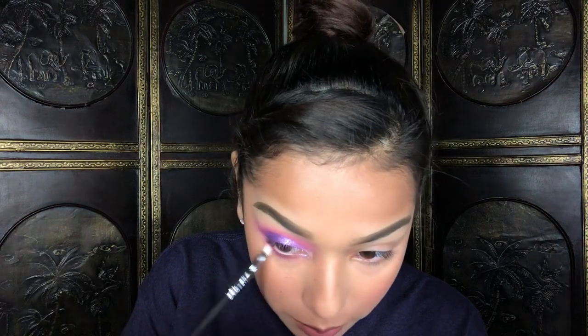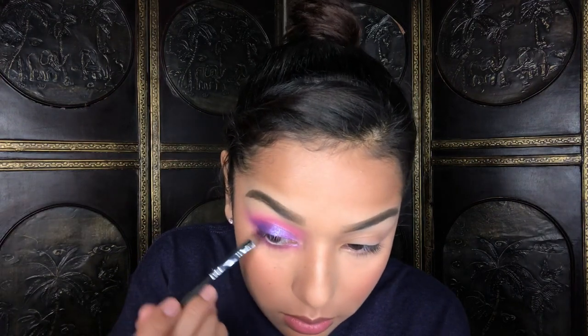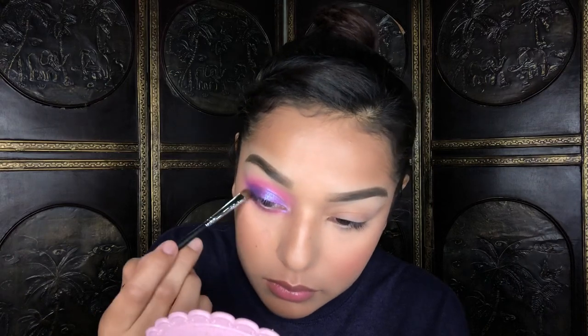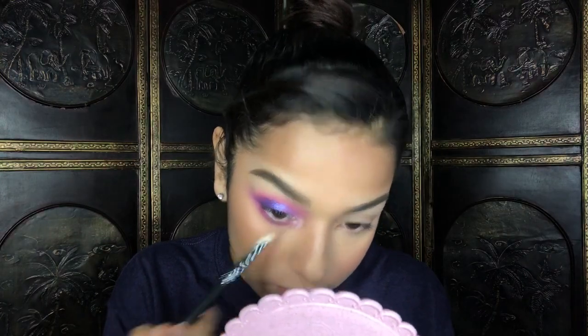I'm taking the shade Skip all over the bottom lash line, then taking some of the shade Single on the outer corner of my bottom lash line, and re-blending it out with Skip. For the inner corner I'll be using the Maybelline Master Chrome Highlight in the shade Molten Rose Gold. This is what the eye looks like so far — I actually really freaking like it! Despite the little issues that went on, I think it looks freaking dope. For someone that doesn't do colorful looks, this isn't half bad. I'll do the other eye off camera.